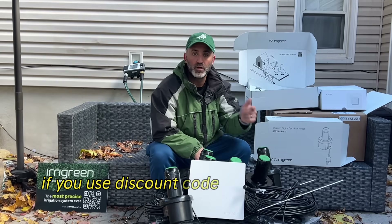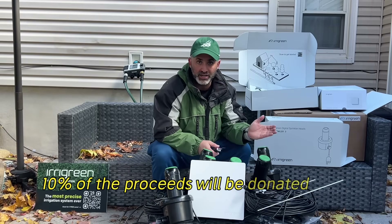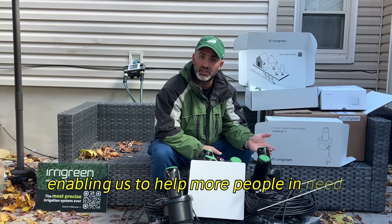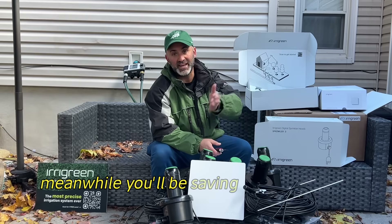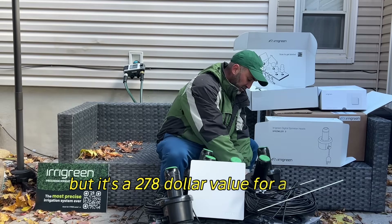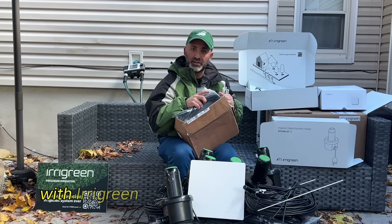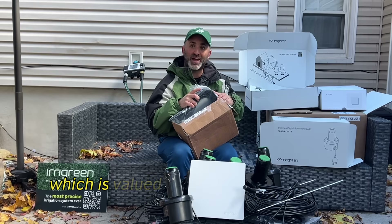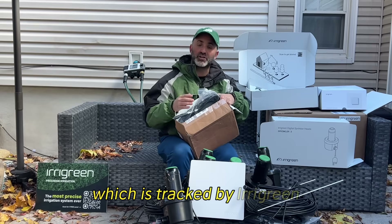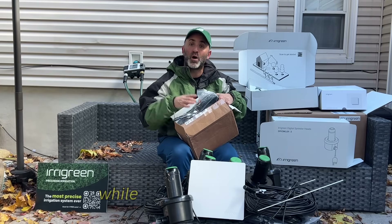If you use discount code MOWYOURLAWN at checkout, 10% of your final sale price will be donated back to our 501c3 nonprofit foundation, enabling us to help more people in need through our charity. Meanwhile, you'll be saving money — not just on water, but you also get a free sprinkler head valued at $278. Promo code MOWYOURLAWN at checkout with Iragreen gets you that free sprinkler head, and the 10% donation is tracked by Iragreen.